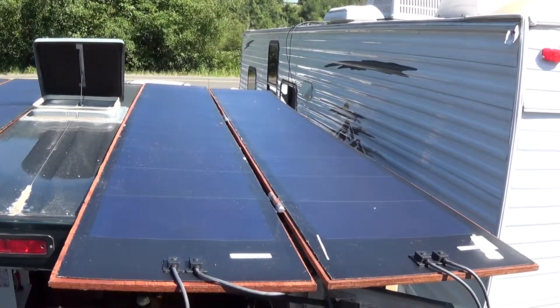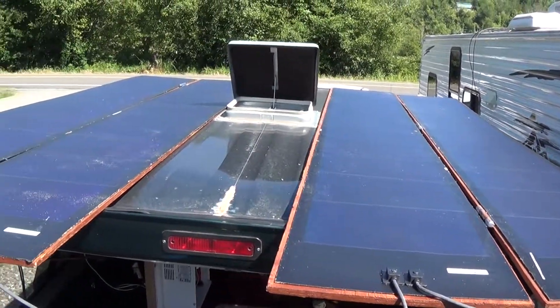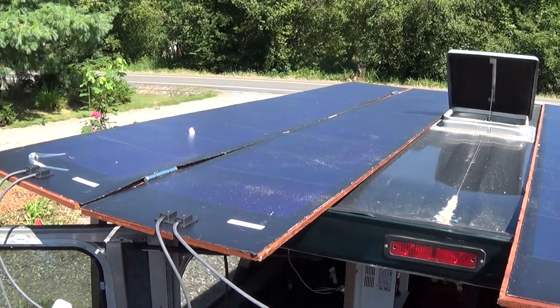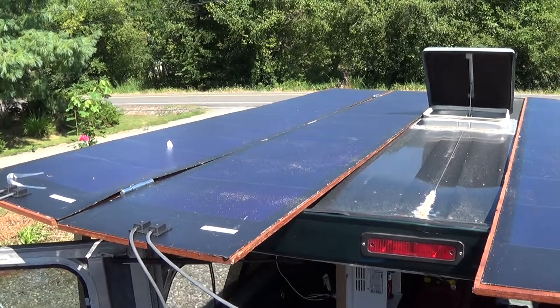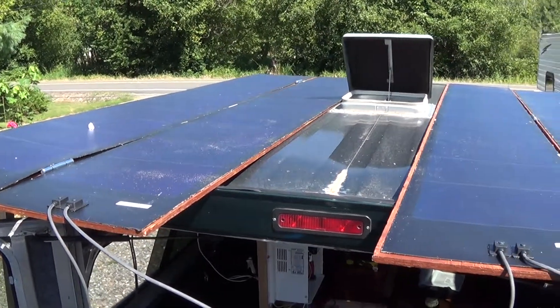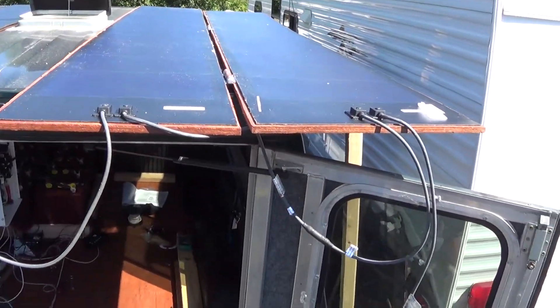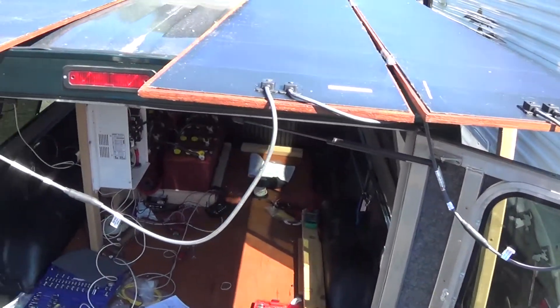I mounted these panels to the top of my truck camper and put this plywood down. The plywood bolted through the camper top, but what this will let me do is if I want to later, I can remove the panels. I have them connected in series and I'm going to go ahead and connect them to my bus bar.